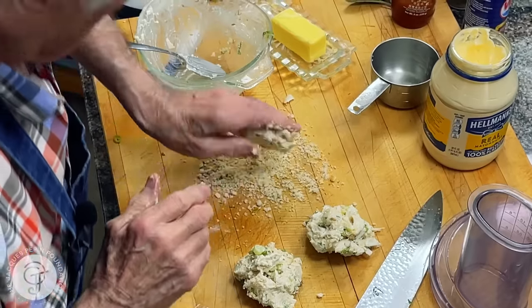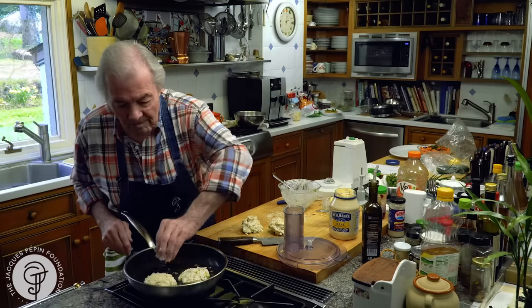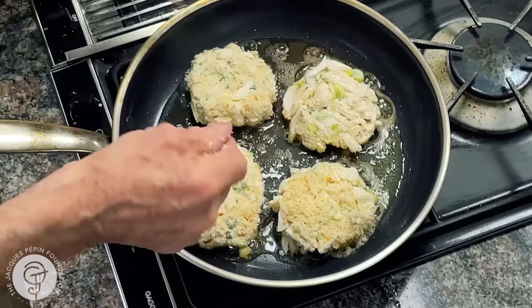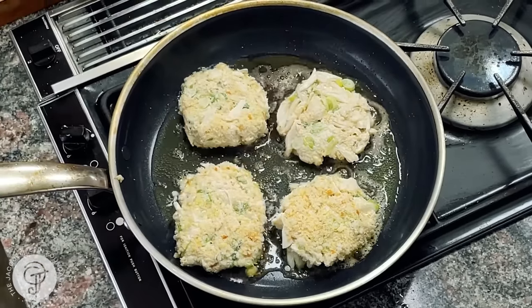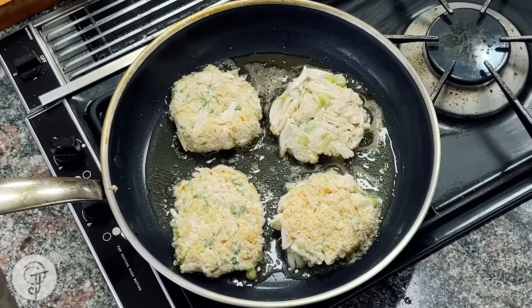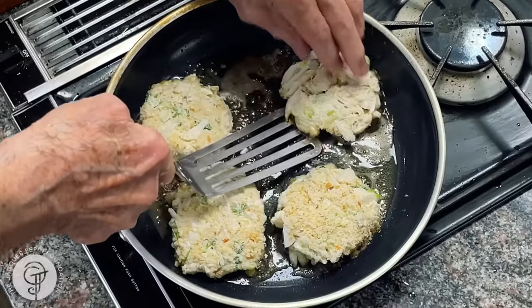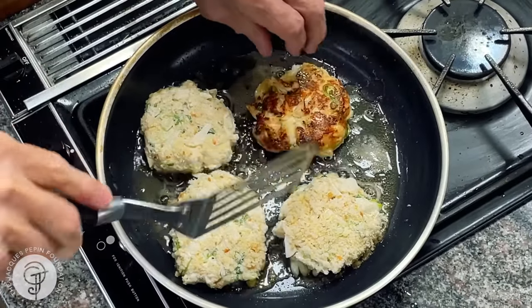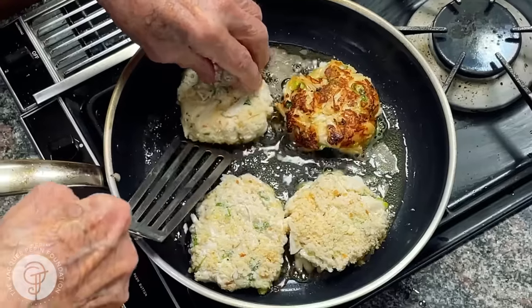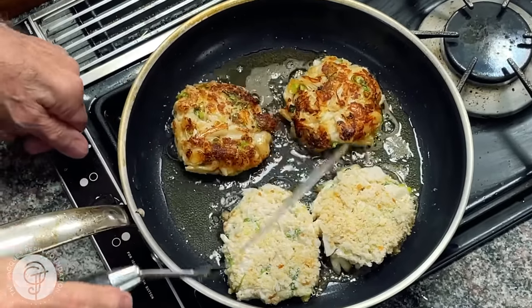Remember that everything is basically cooked in there, so you just want to get them hot, nice and crusty. I will even lower the heat a little more.